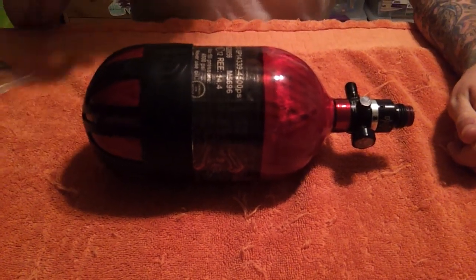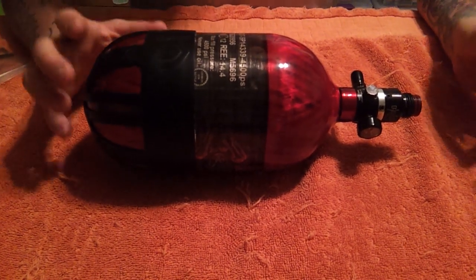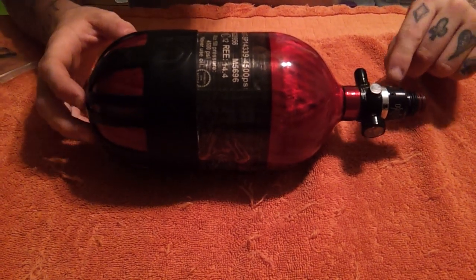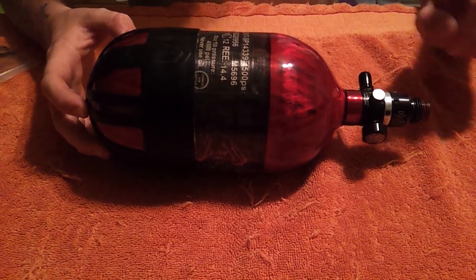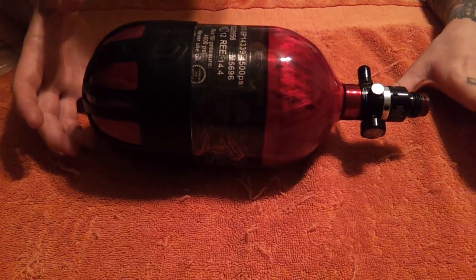What's up everyone? This is Jason here. I've been getting a lot of questions and requests on how to change the output pressure on a regulator, so we are finally going to sit down and talk about this and go a little bit more in depth.